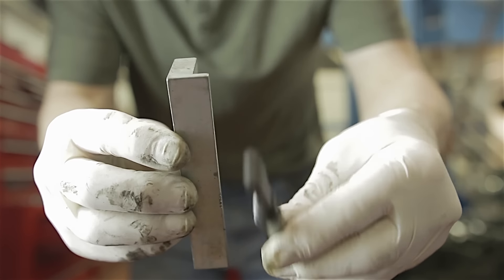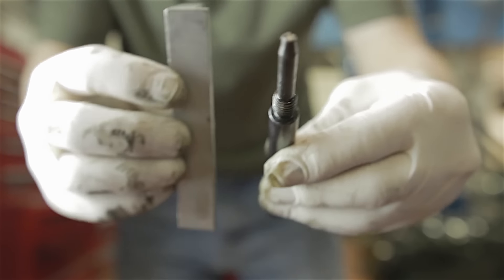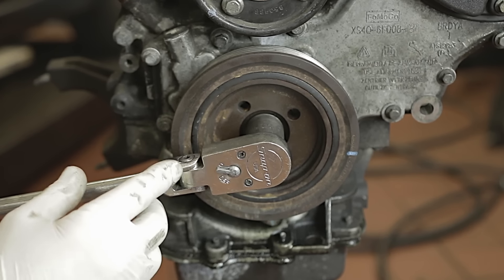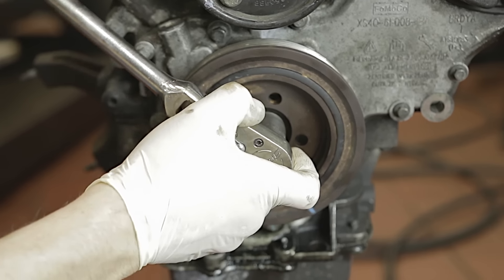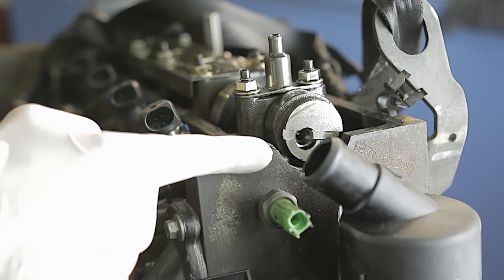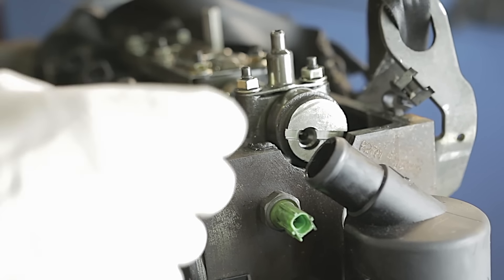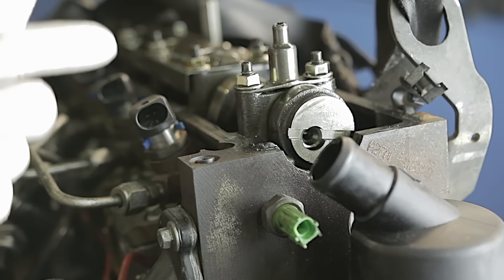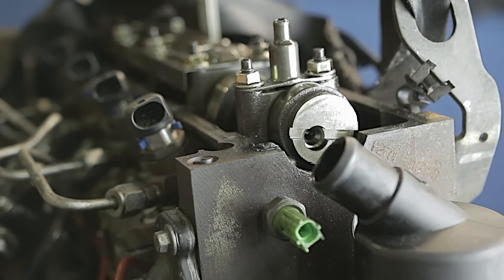We'll move over to the engine and show you how we replace this wet belt. The first thing we're going to do is fit our timing tools onto our camshaft and crankshaft. Using a 19mm socket and a bar, we're going to turn the engine over in a clockwise direction. As I turn the crankshaft pulley, you'll see the camshaft level up with the cylinder head. Just before it's level we're going to stop and put our timing pin in the crankshaft first.